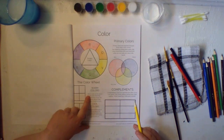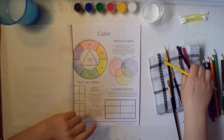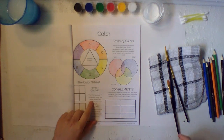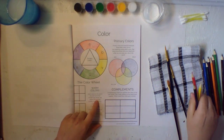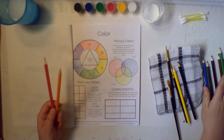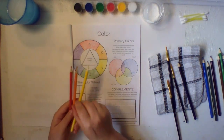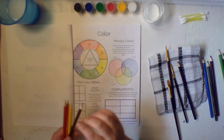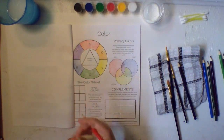Now we're going to see what warm and cool colors are. Warm colors are the side of the color wheel that includes red, orange, yellow, and also brownish colors. Let's fill in with our warm colors.